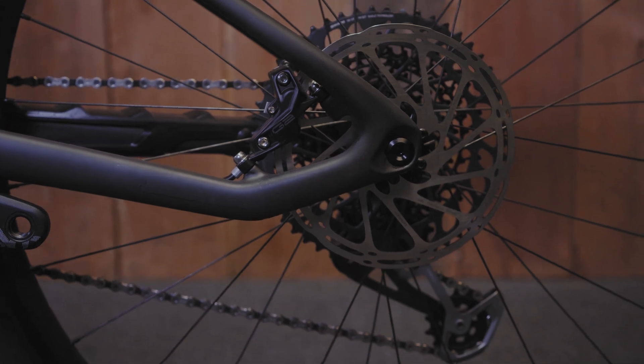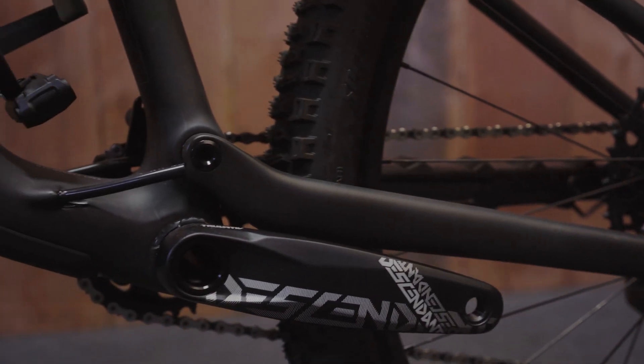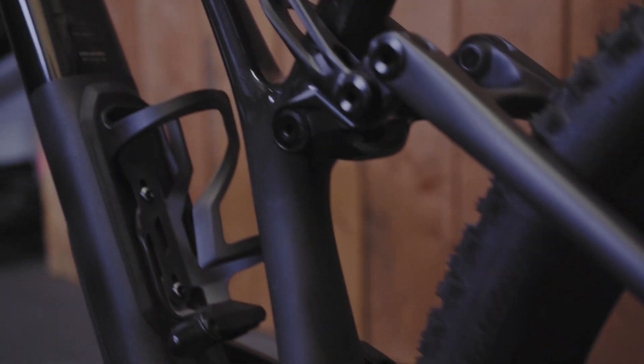We wanted the best brake feel ever, so we mounted the brake caliper directly to the chainstay. The chainstay is massive and strong, giving a direct connection. Sometimes the area where the caliper is attached to the frame starts to vibrate — when you hit braking bumps, for example — and braking bumps make your frame section bend. We don't want that.